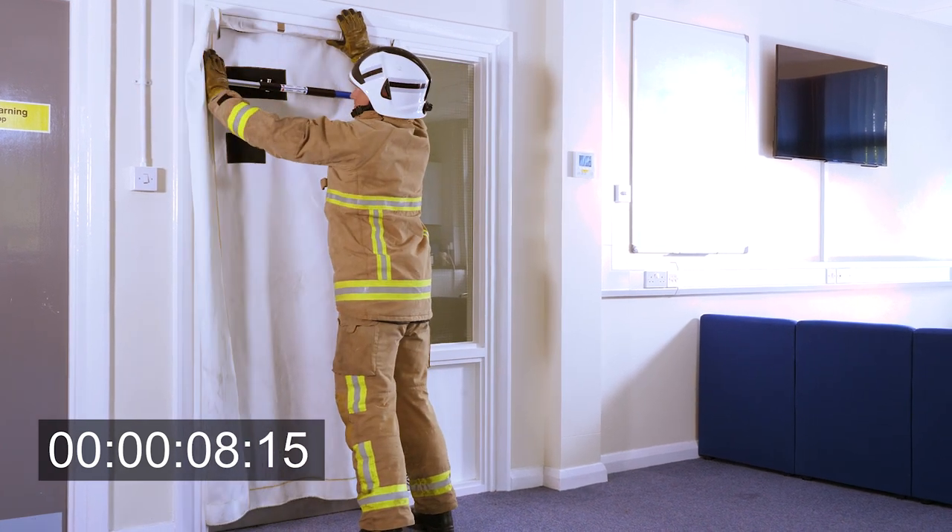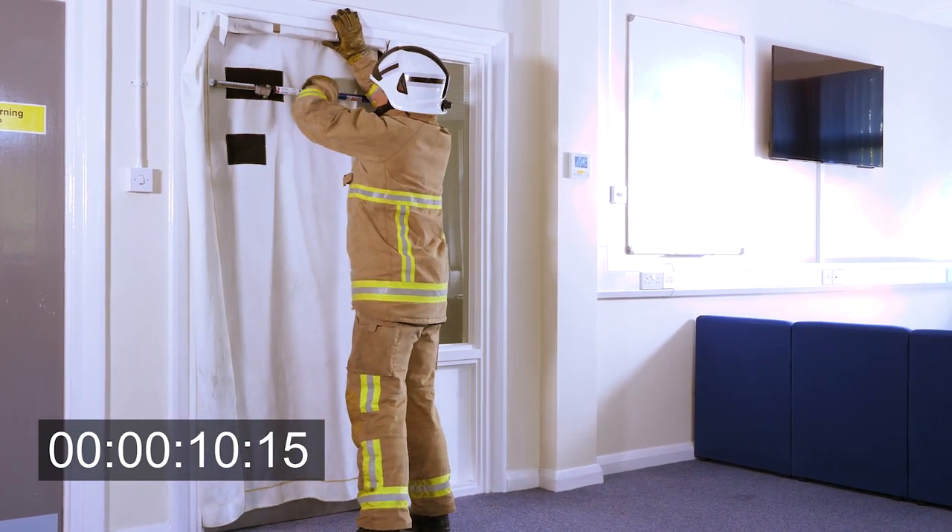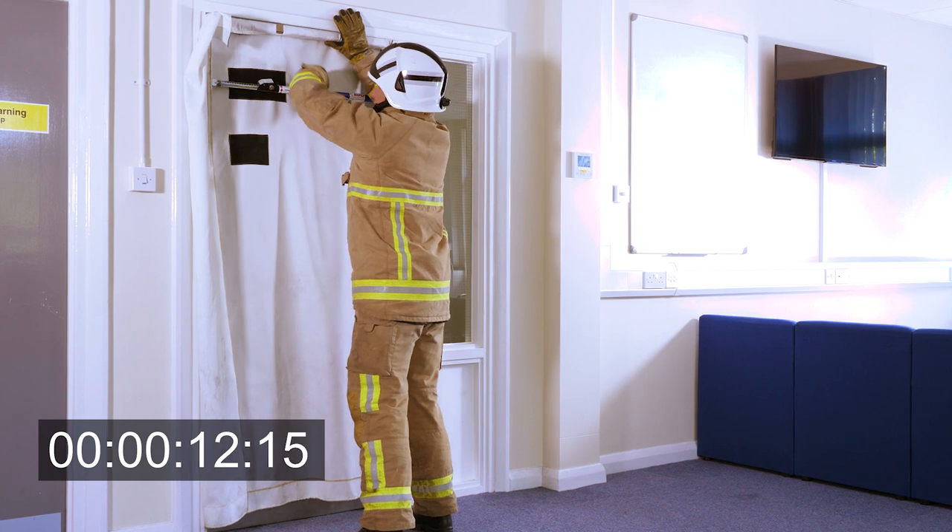Fitting the curtain like this takes less than 15 seconds from the curtain coming out of the bag to it being locked in place in the doorway.